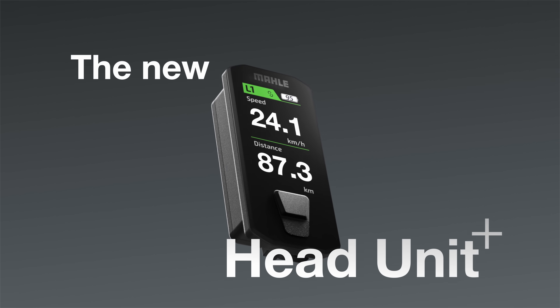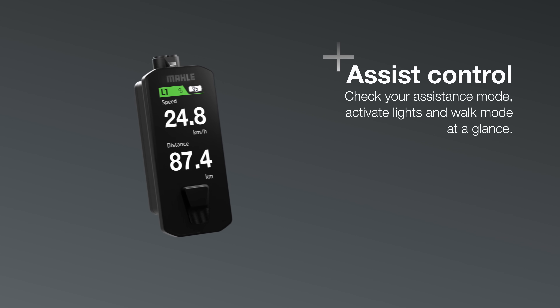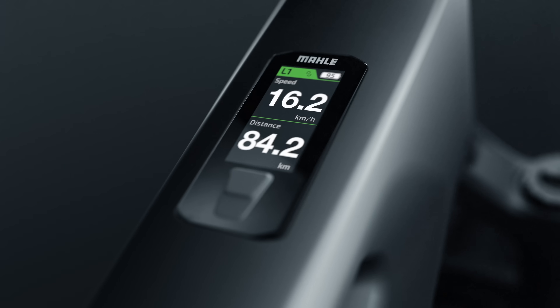The M40 welcomes a new era of control. For the first time ever, take full command of your ride with the new Mali Head Unit Plus. View ride stats and switch assistance modes via the display, or use the new wireless Trio controller for instant, intuitive control.